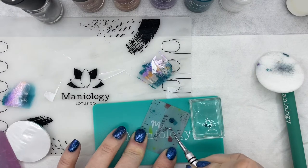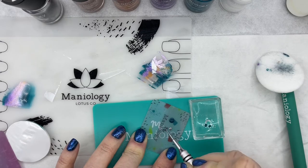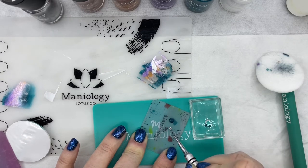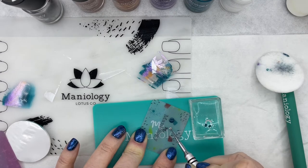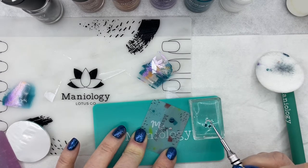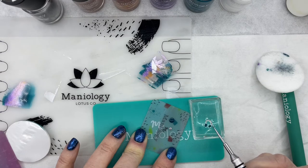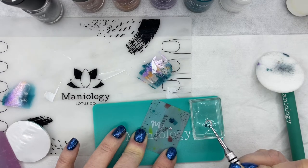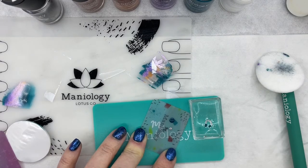Go in and fill in the other places that I want to fill in with the other color. You want to work pretty quickly and gently because the color dries fast. And if you press too hard, you'll actually pick your design up off the stamp. So just really, really gently and really, really quickly, and it will help you stay inside the lines.